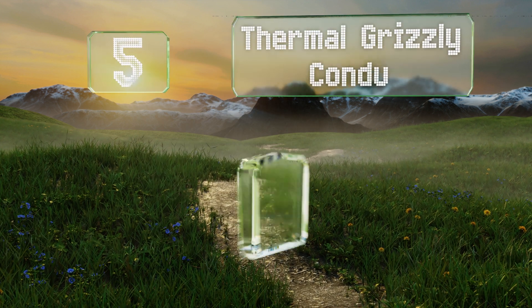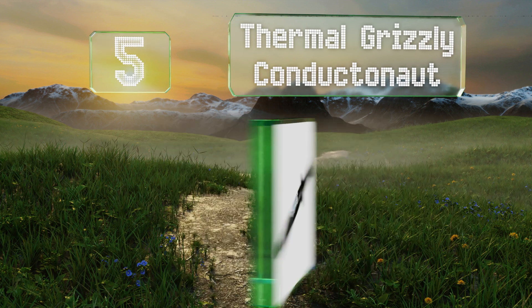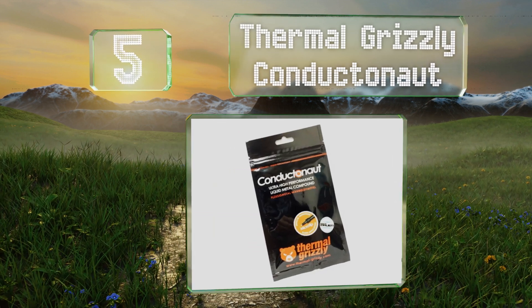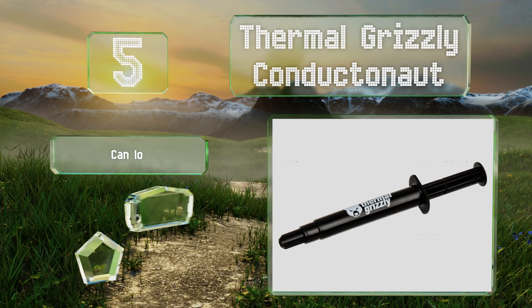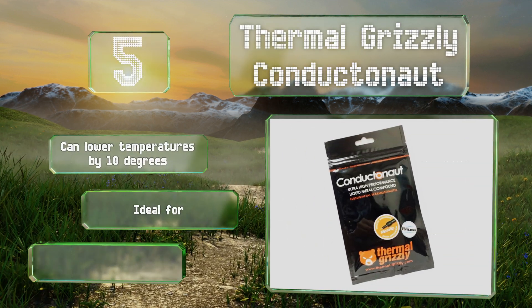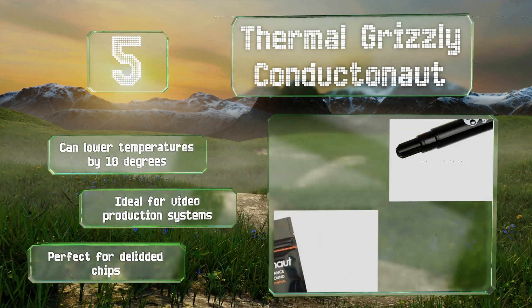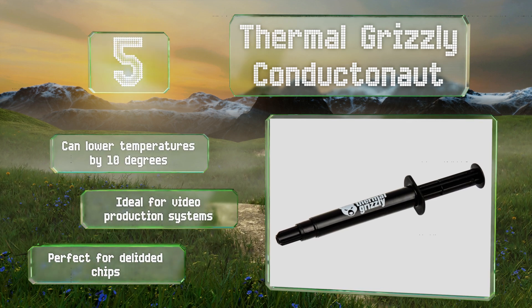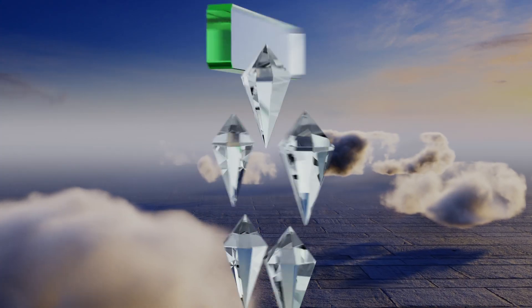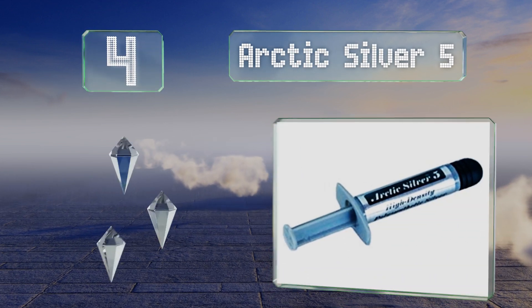Halfway up our list at number five, while many liquid metal varieties are extremely thin and prone to running, Thermal Grizzly Conductonaut boasts heat transfer potential on a par with the best and it's much easier to put on evenly than similarly formulated options. It can lower temperatures by 10 degrees and is ideal for video production systems. It's perfect for delidded chips.